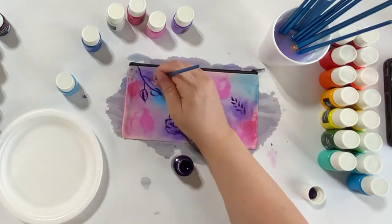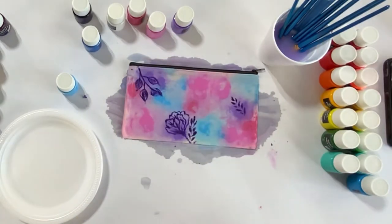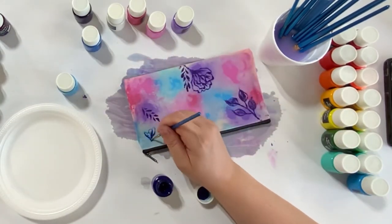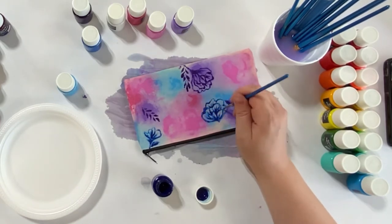You can also do outlines as your start without any blended background and just fill shapes in — it doesn't need to be watercolory. I just think it looks really beautiful, but I'm sure any way that you do it will look great.